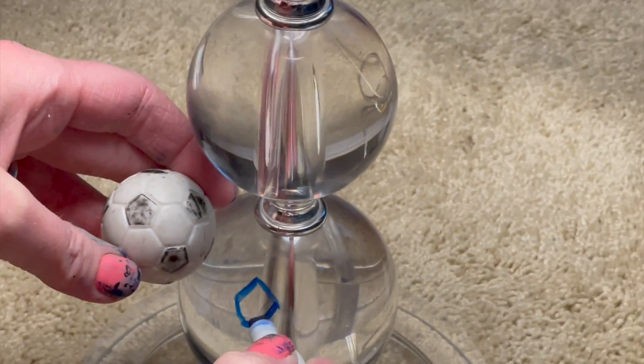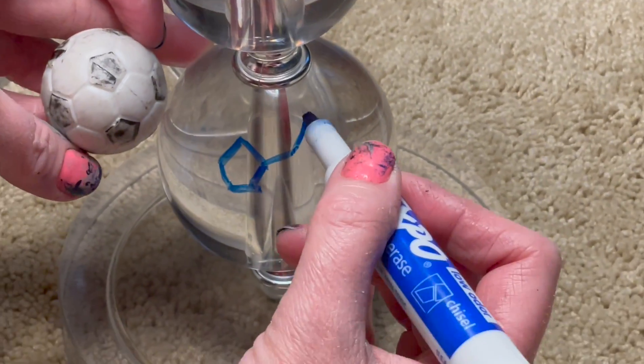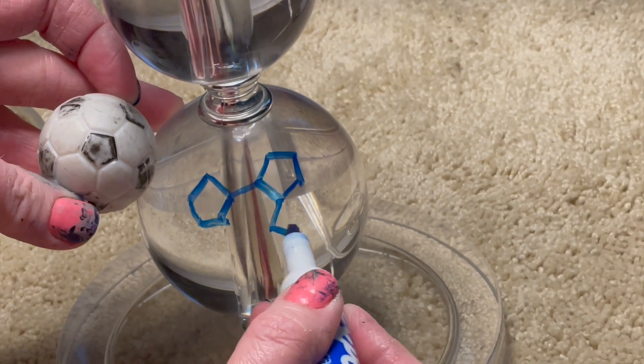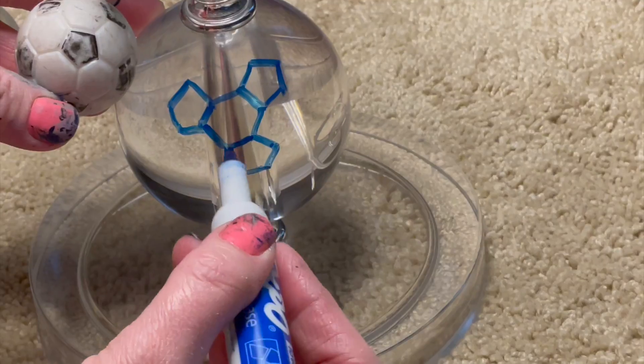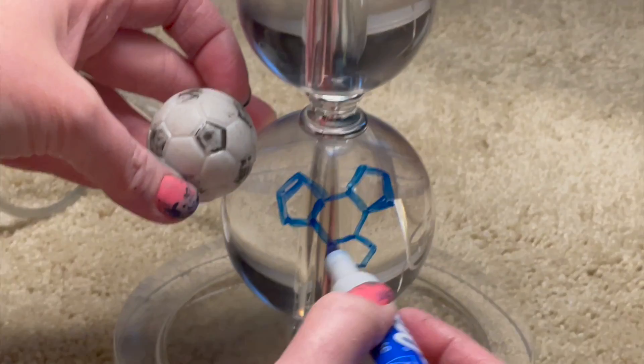I tried to pattern the soccer ball design onto the glass balls. I recommend using an expo marker and practicing a little bit on a piece of paper first, then practicing on the sphere, because it's much different drawing on a 3D object.